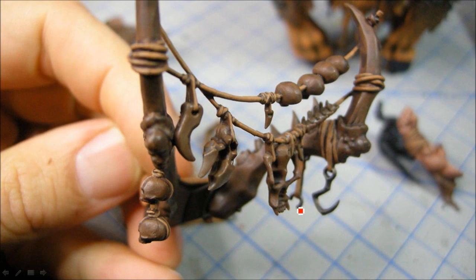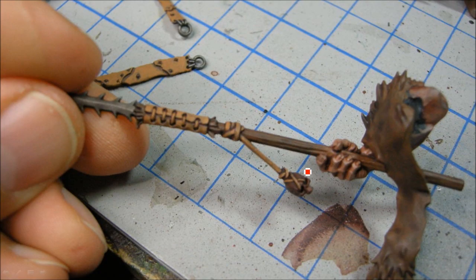Lots of details on here. You notice that little trap broke off - I had to glue that on a couple of times. This part is pretty flimsy, but I think once it's all together it should be okay.